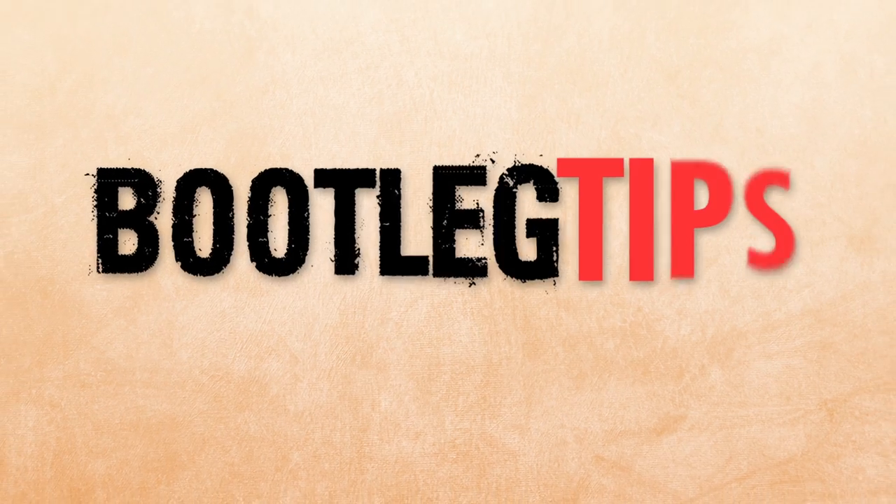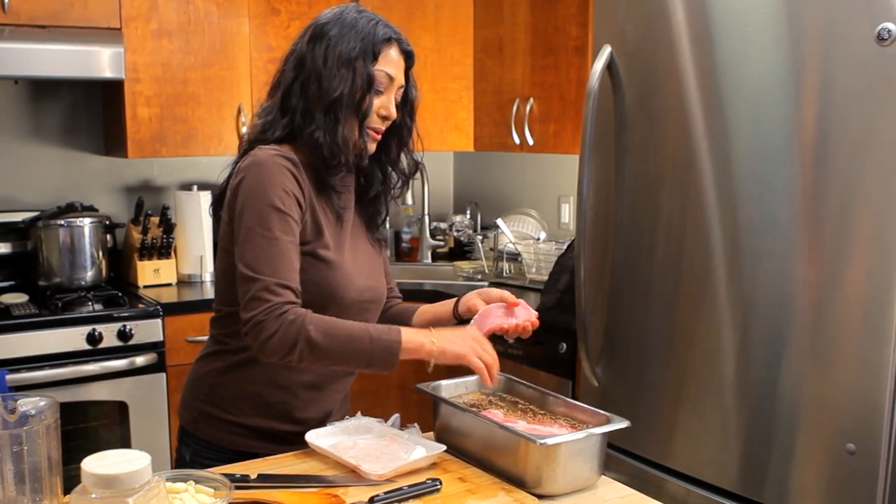Hello, I'm Chef Diane DeMaio and welcome to Bootleg Tips. Today we are talking about brining. For me, brining is extremely important for barbecuing, grilling, broiling, or sautéing — anything that I want to add extra moisture and flavor to my meat.